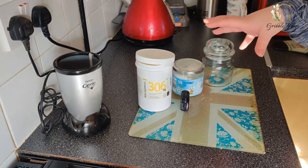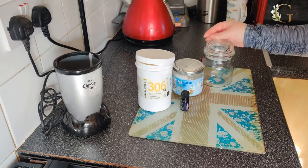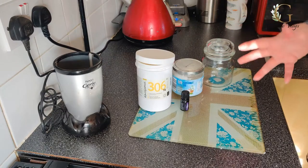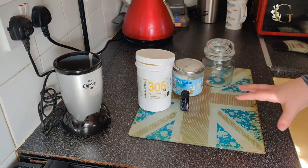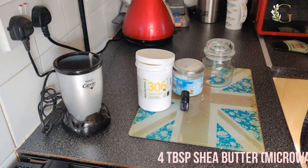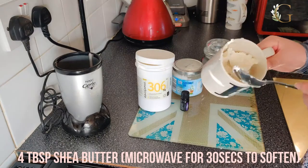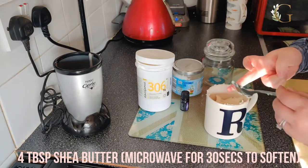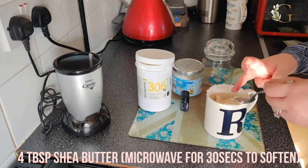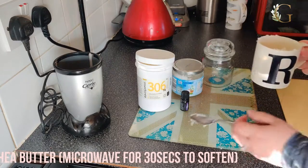Today is just a three-ingredient lotion, but you can make lots of different variations — there are loads of different types out there and you can use different oils. I'm just going to go with the three basic ingredients today. First of all, you need about four tablespoons of shea butter. Stick that in the microwave for about 30 seconds to soften it out, because it is quite solid.